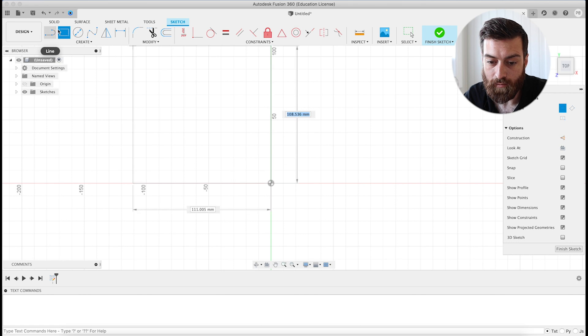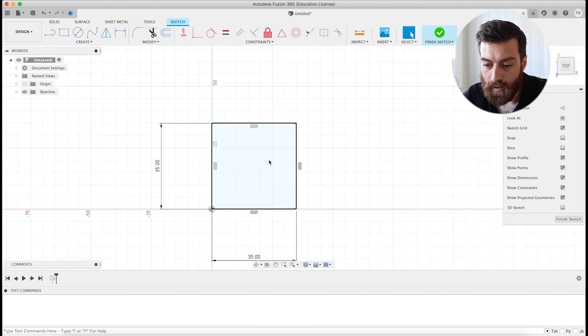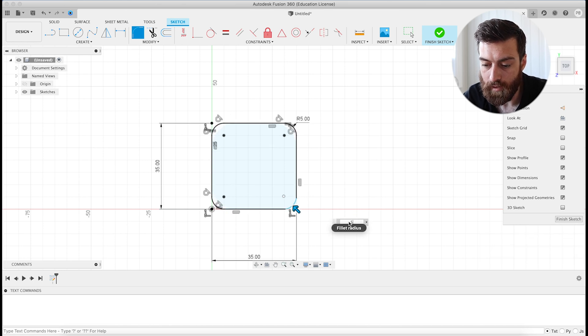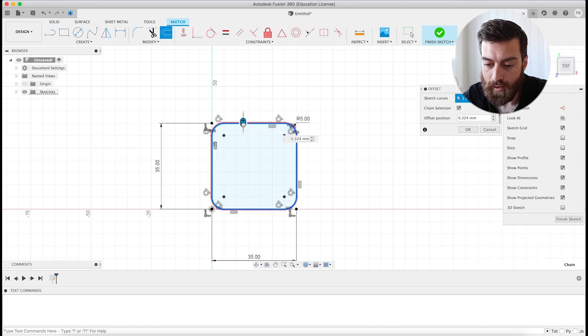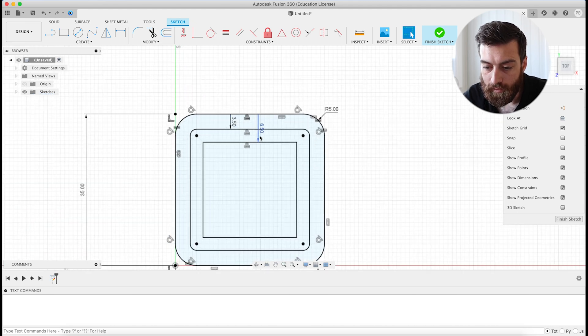I've used the rectangle tool and I'm going to make it 35 by 35 millimeters. I want to round off the corners, so I'm going to use the fillet tool and click all of the corners with a 5 millimeter radius. Then we're going to use the offset tool, grab the outside of the rectangle and drag it in — negative 3.5. And then again, negative 6.5. This right here is the lip of the box.